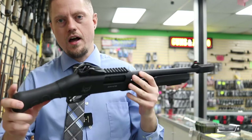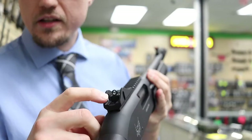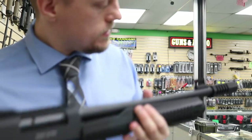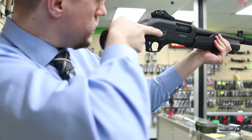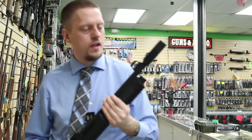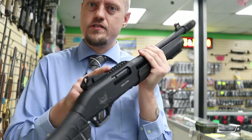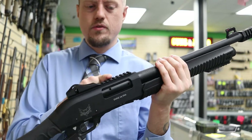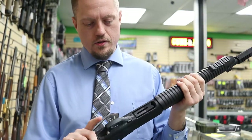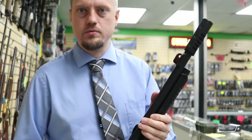Easy to rack. They come with a ghost sight — you've got a circle in the back and then the front has a little fiber optic. It's a very weird fiber optic compared to most companies; looking at it, it's not very bright, it's kind of dull. But one extra cool feature is they have a Picatinny rail on top of the rear sight, so you can add a little red dot there — a lot of guns don't come with that. Overall, just a basic level gun.